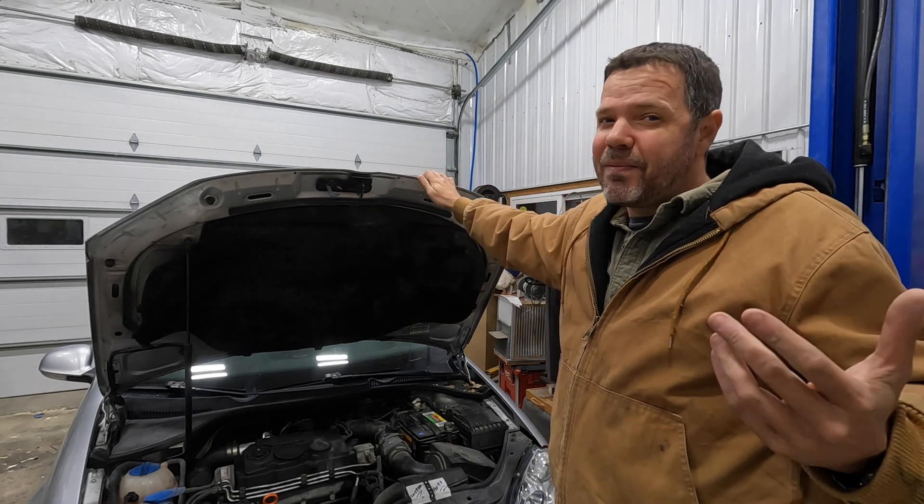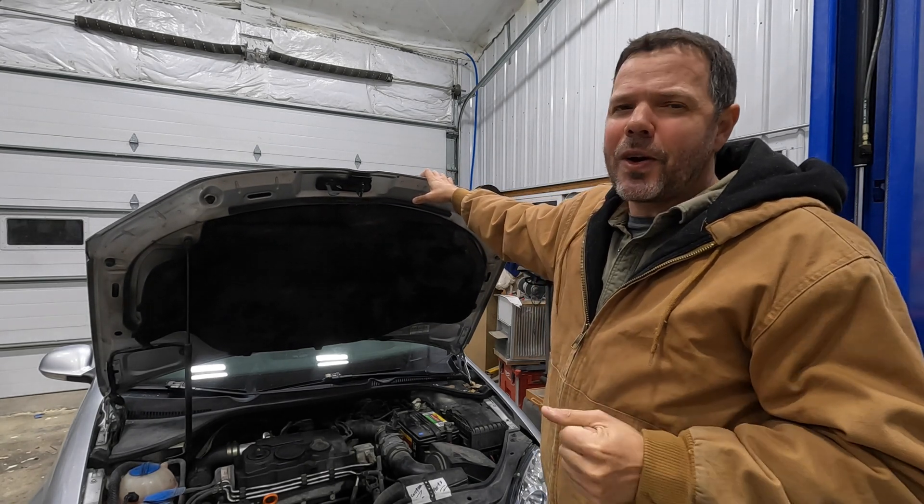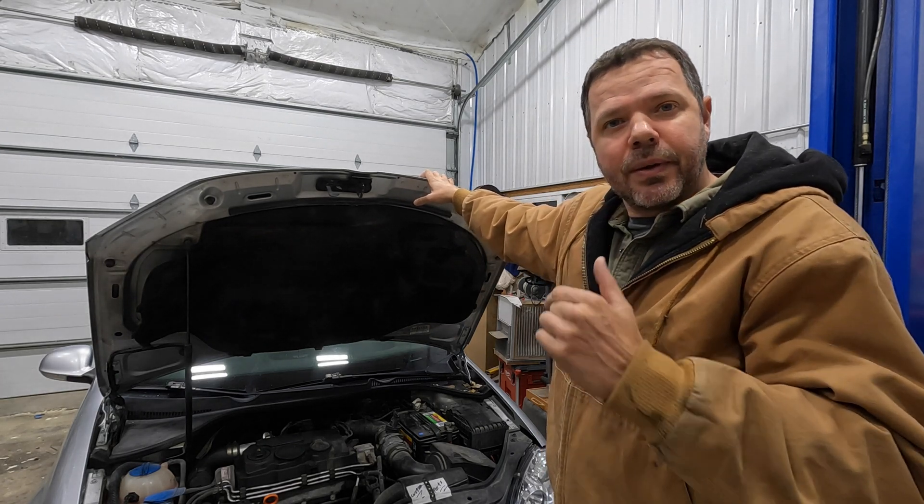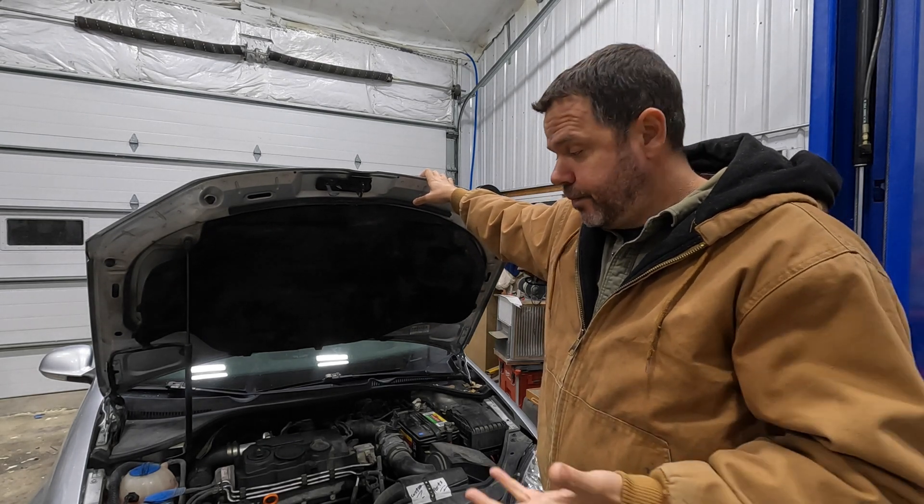I'm fairly certain it's something in the interior. We're going to go through the steps to diagnose it and troubleshoot it. I'm fairly certain I know what it is and I don't have one laying around. So let's get going.